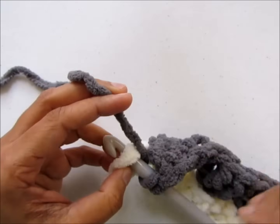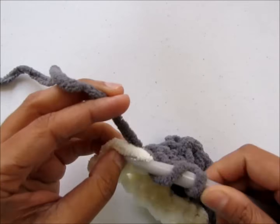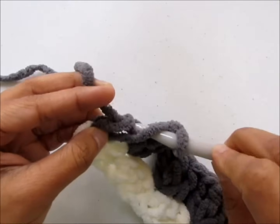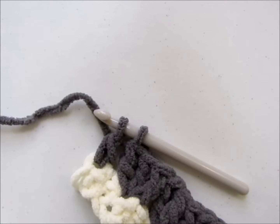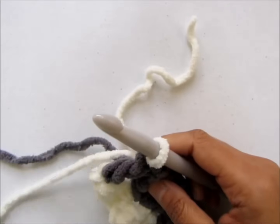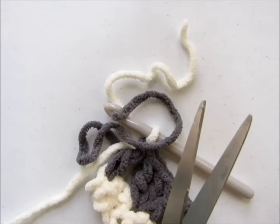When completing the row, you need to pull up the next color — or the first color back. So while completing this last double crochet we'll be joining the first color back. Yarn over, insert your hook into the last stitch, pull up a loop, yarn over, pull through two of the loops. You have two loops left on your hook and now you will join back the green color. You can now trim the gray — again, this is only if you are planning not to add a border.